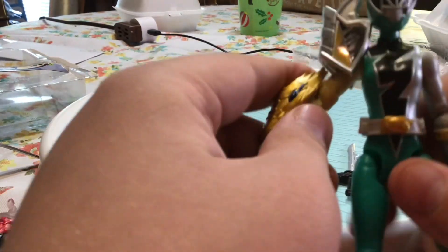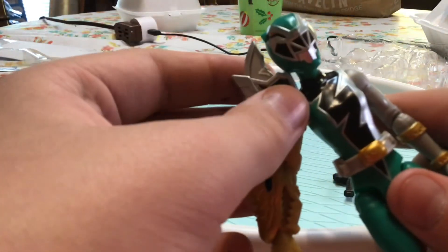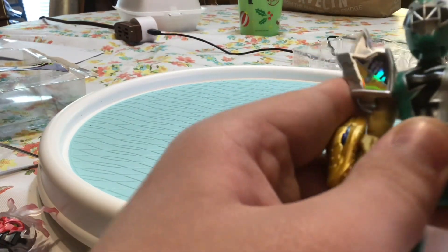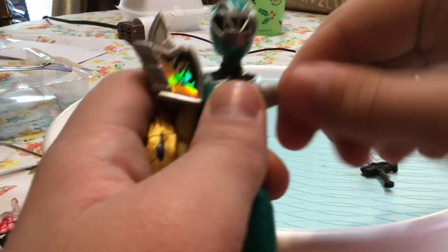Alright, for the articulation of the Green Ranger: her arm on this side goes about that far because the armor piece gets in the way. It can also turn all the way around. But this arm can go that far up because there's no armor piece, and it can turn all the way around as well.